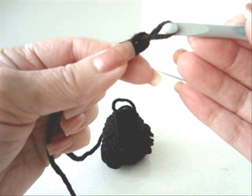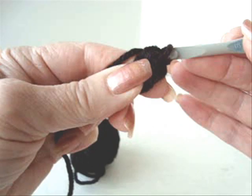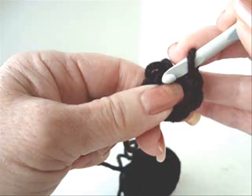Start with a slip knot. We're going to chain 2, and we're going to make 6 single crochets in the second stitch from the hook. 1, 2, 3, 4, 5, and 6.